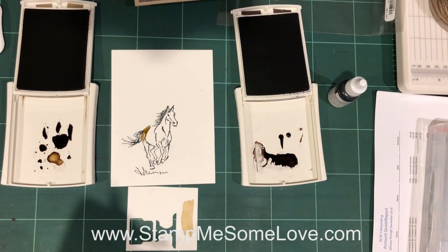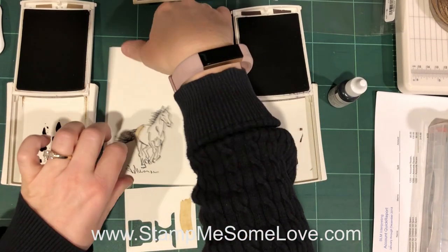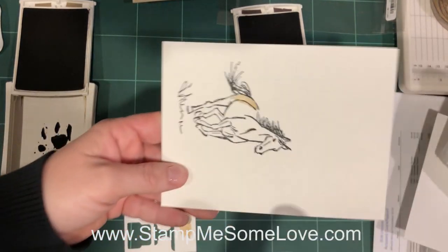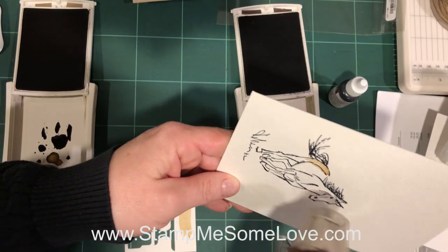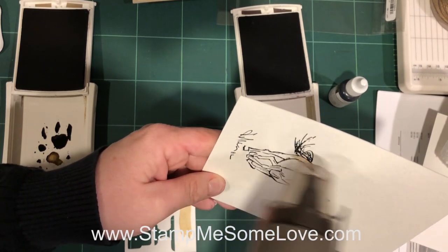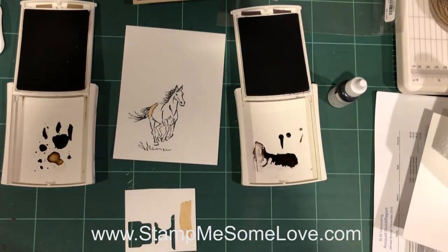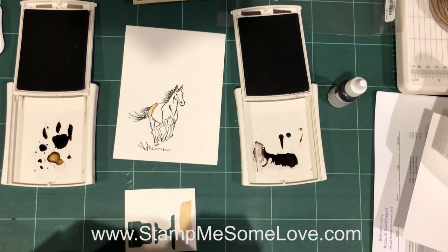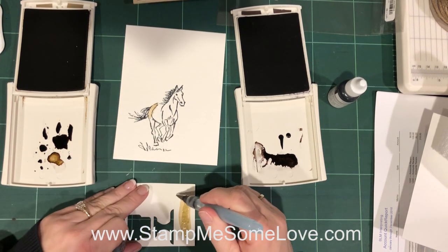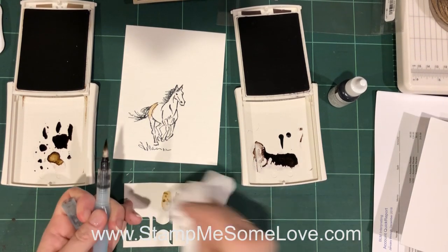I did forget to do something — let me put some paper towel on there. The Memento ink, even though it's good for watercoloring, I always like to dry-set it with the heat gun just to help prevent smudging. Now if you add a lot of water to it, it may smudge, so just be careful with the amount of water you're putting down. You always want to practice on a little scrap piece to make sure you've got the right amount of ink and the right amount of water. If it's too dark, you can always use your paper towel to pick it up.